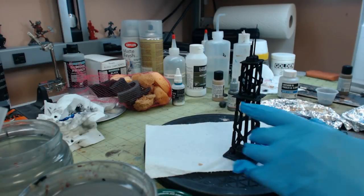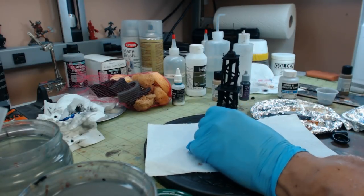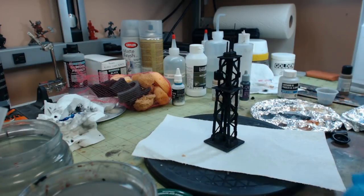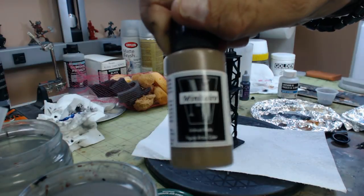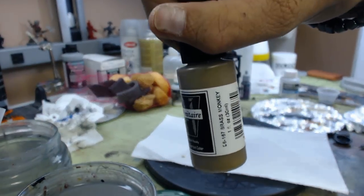Hey there, we're back on the Abandoned Desert Outpost and display base for the Battle Wagon. Right now we're going to test out these Minitair Metallic paints. This is Minitair Grass Monkey.